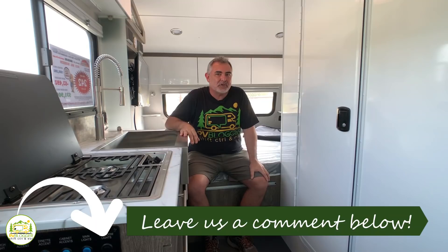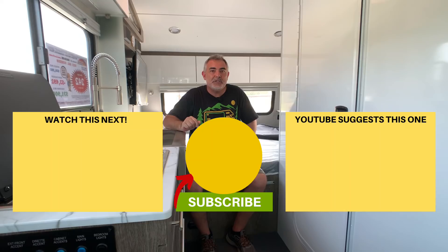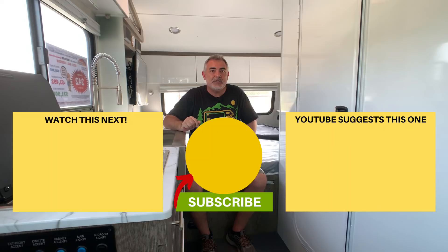Let us know which one of these awesome travel trailers was your favorite by leaving us a comment down below. We hope you enjoyed checking out all these travel trailers today. If you'd like to check out some of our other videos, just click one of these boxes. Remember to subscribe to the RV Blogger channel and hit the notification bell so you'll be notified every week when we put out a new video. For Mike and Susan, thanks for watching and we'll see you next time.